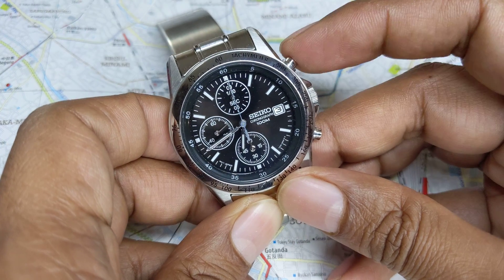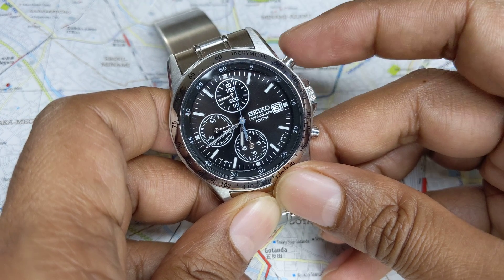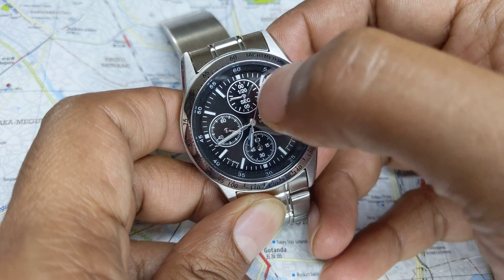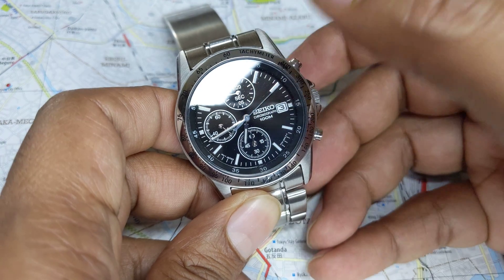To start the stopwatch you press the top button. As you can see, there's a second hand that tells you how many seconds, and then the top sub-dial in this particular case breaks it down to 1/20th of a second.